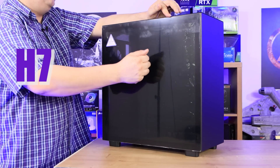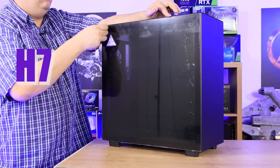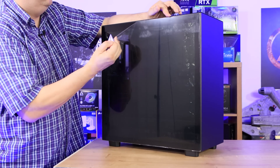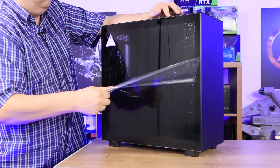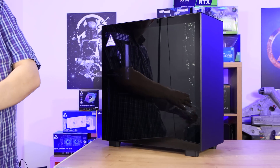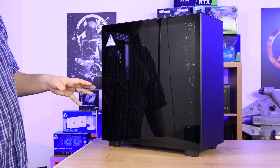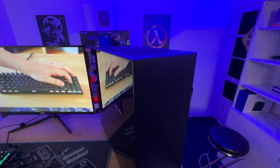Let's have a look at the side. You've got this tempered glass side here — it does have a nice little protective plastic peel on it. It looks pretty nice, but the tempered glass does have a slight tint on it, making it very hard to see inside, which will make things inside your machine look a little bit dull, depending on how you prefer things to look.